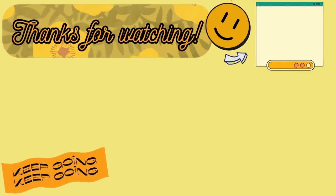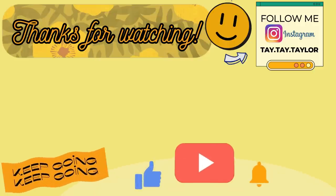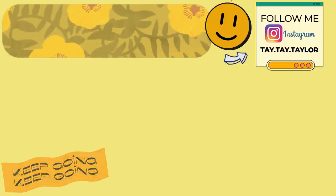And that's it for this week's What's for Dinner! I hope you got some new meal ideas. Let me know what you plan on trying in the comments below, and leave a smiley face emoji down there too. I hope you've had a great start to your new year — thank you so much for watching and I'll see you in the next one. Bye!